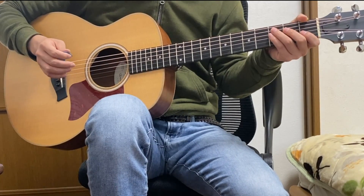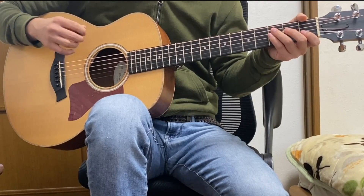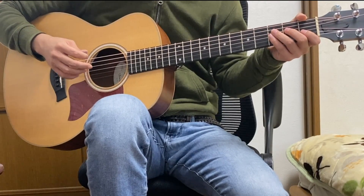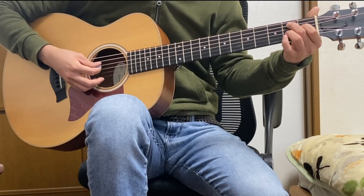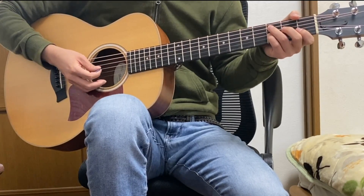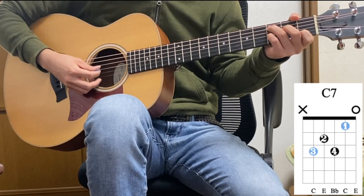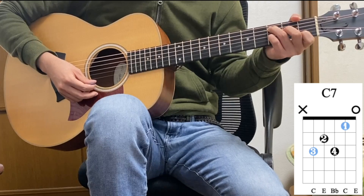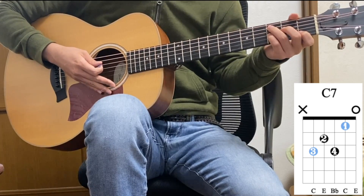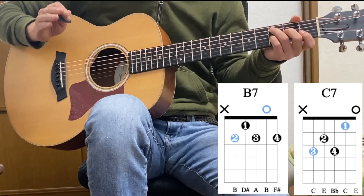By the way, if you have noticed, this C7th shape is similar to the B7th shape. The lower 3 strings — they're actually the same shape. So this C7th shape is actually the B7th shape shifted up one fret, except for the 1st string.